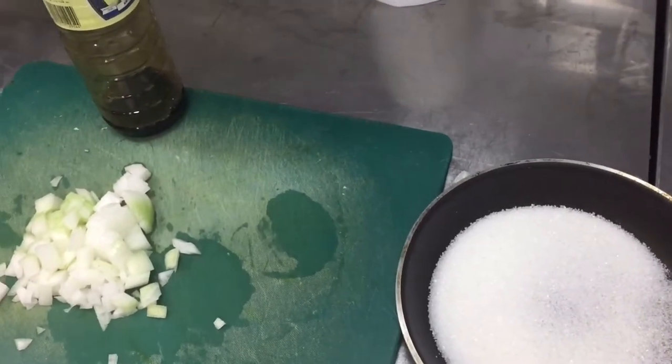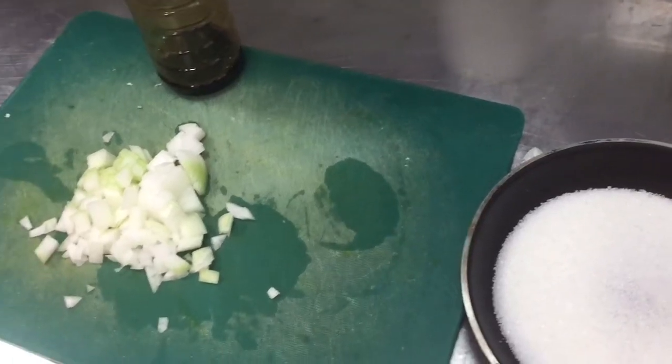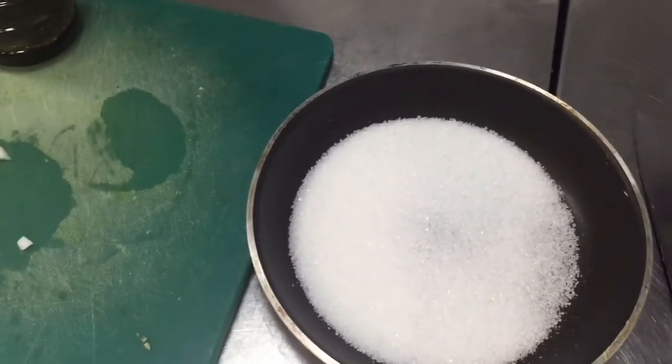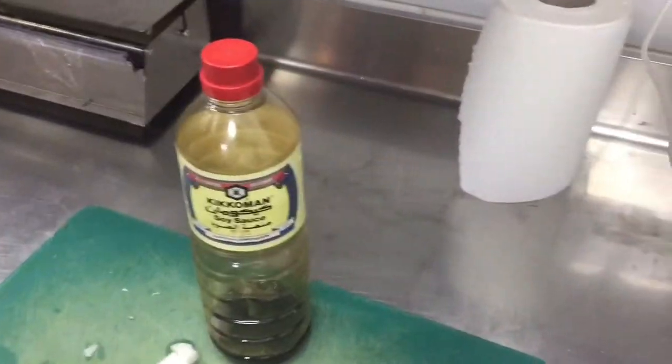Hi friends, today I will show you how to caramelize the onion. For caramelize the onion you need white onion. The ingredients you are seeing in this video are soya sauce and sugar — grain sugar.